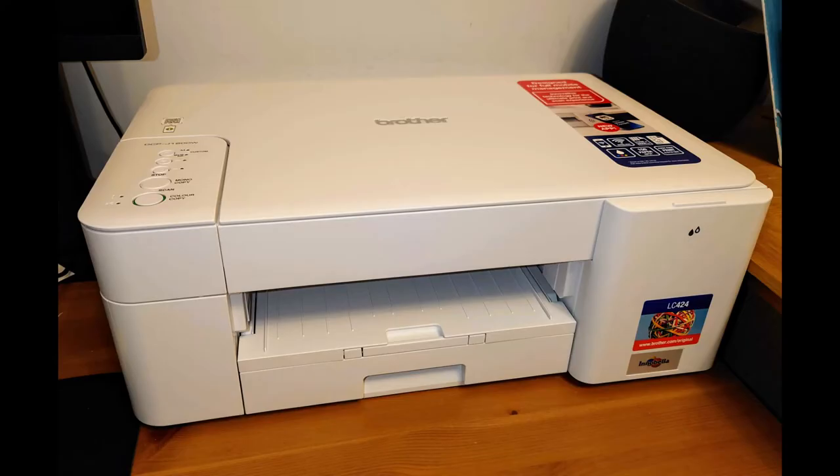It was easy to connect the printer to my Wi-Fi network using the Brother Mobile Connect app on my phone, and it was equally easy to download the drivers and software to set it up on my PC. I'm really pleased it still has a port for direct USB cable connection just in case there are Wi-Fi issues. I've been using the printer wirelessly for two months and never lost connection from any device — mobile phones, laptops, Chromebooks, as well as the desktop.